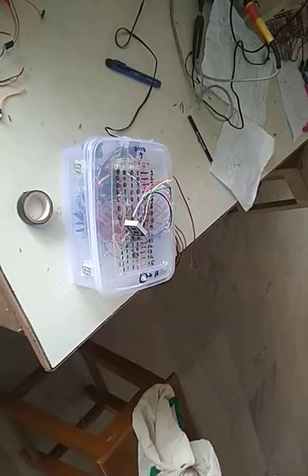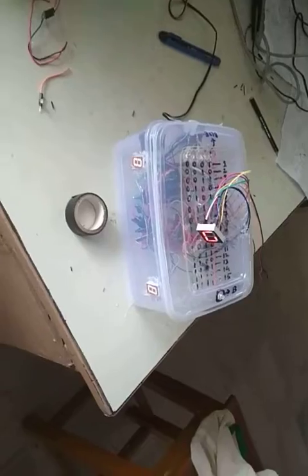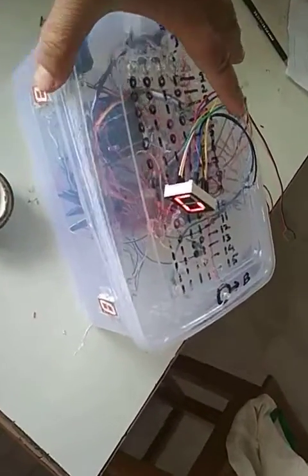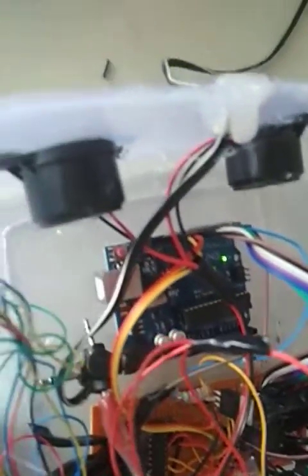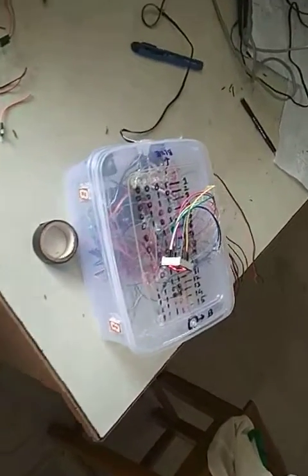I'll show you the demo of how it will work. Now we turn on the system — it shows zero. Here we use an Arduino system to build this. These are the two buzzers, this is the Arduino board and some drivers. It shows zero, which means no one has pressed anything.